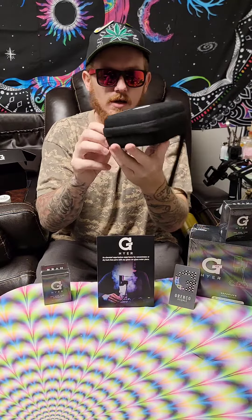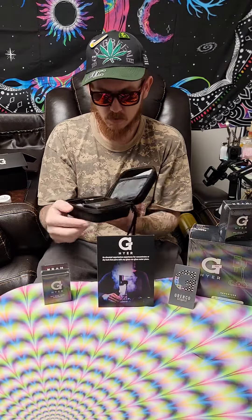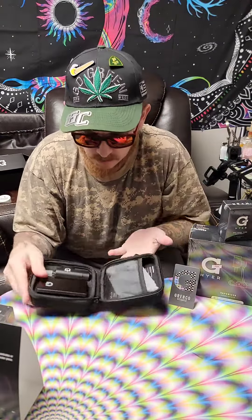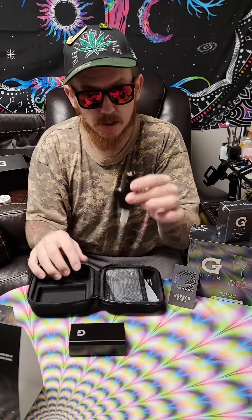Very nice case — I ain't gonna lie, I didn't expect it. Looks great. Very clean. Let me move this out the way; we got a little room. We will be doing a review of it in just a second. I'm gonna hook it up. This is just an unboxing, so stay tuned for that.